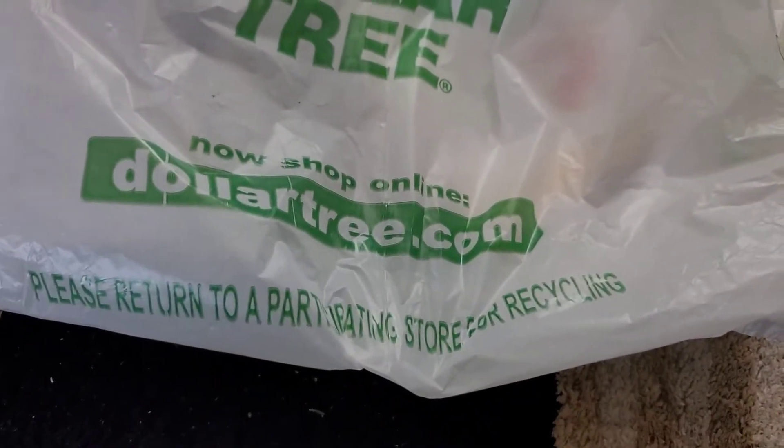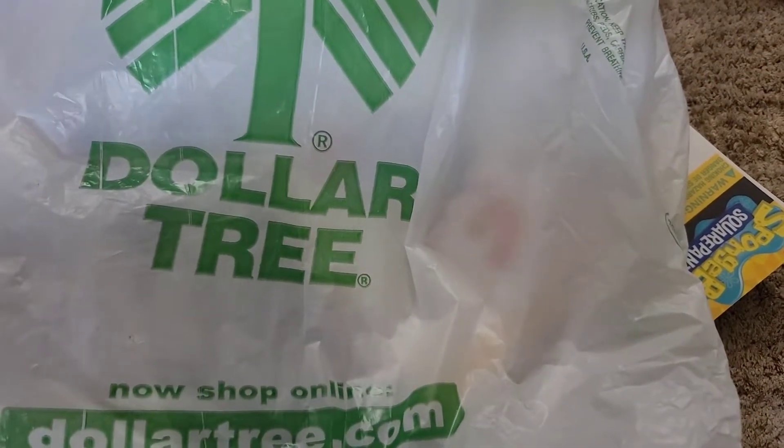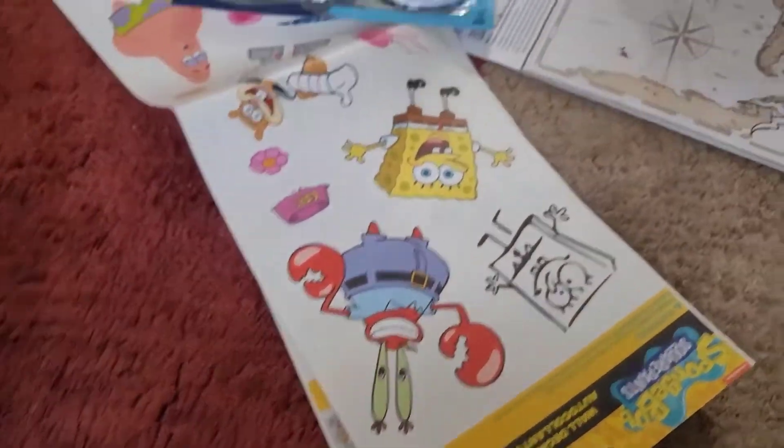They said to return to a participating store to recycle this bag if you don't use them at home. So if you have Dollar Tree bags and you believe in recycling, they will actually accept the bags back from you — I didn't know that, and I've been shopping there forever.